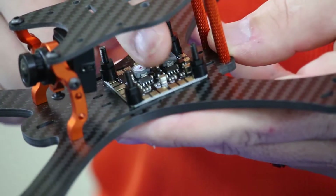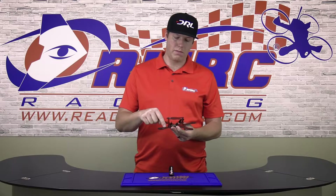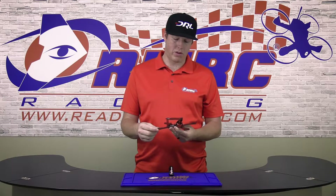This has the new Strix PDB installed directly to the bottom plate, which is how I mount all my frames to clean it up and shorten the stack.